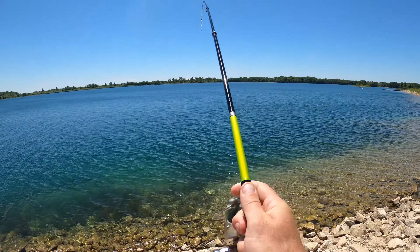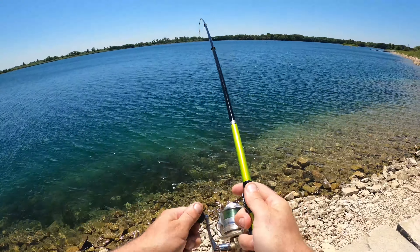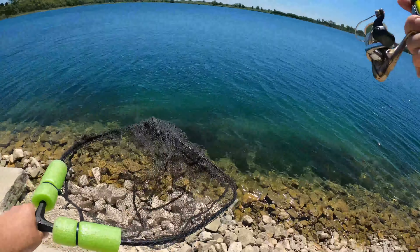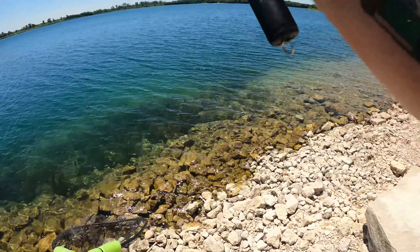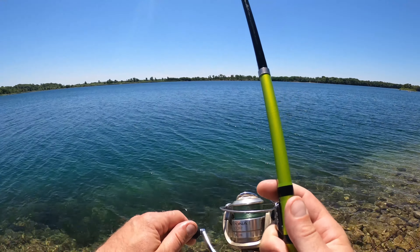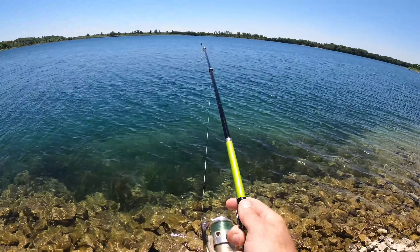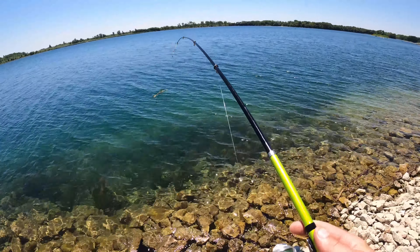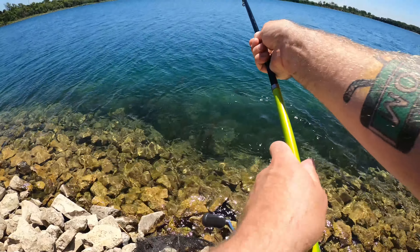Alright guys, we got another fish on — feels small. Let's see what we got... it's like a walleye, or — we got a pike! Oh, a little little pike! Good thing I put the leader on. So we got a little bullhead and a little pike.